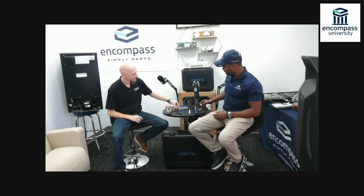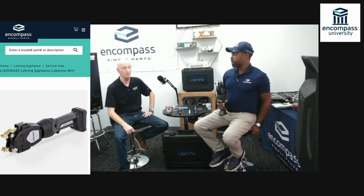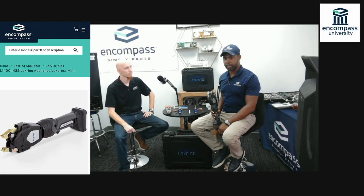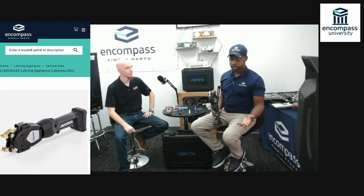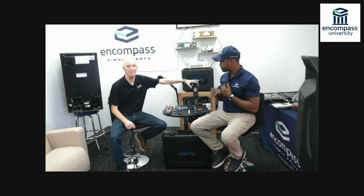Or you can use the Lock Press Mini and get it done a whole lot faster. As you can see, this is a lot faster and easier. Both tools are great, but if you're laying on the floor at the bottom of a refrigerator, which tool would you rather have? Using the Lock Press Mini makes you an expert in about 2.3 seconds — that's how long it takes to make that connection.